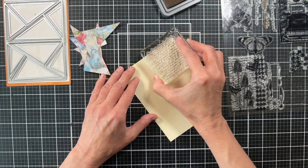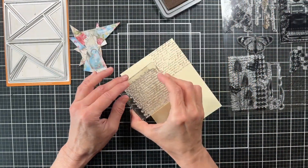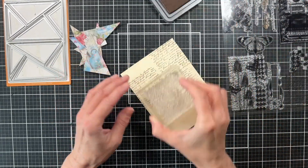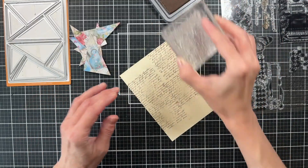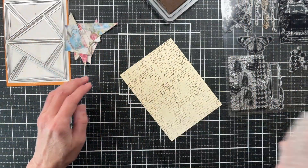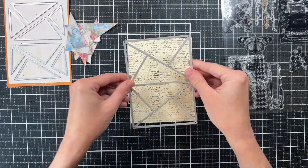There are so many different little background stamps in this stamp set, so I'm just going to use the script today and stamp randomly. It's okay if you overlap — you can see there I didn't press down and missed the center. I just want a random amount of script on the cardstock.